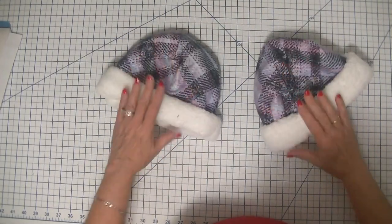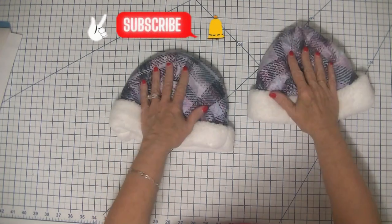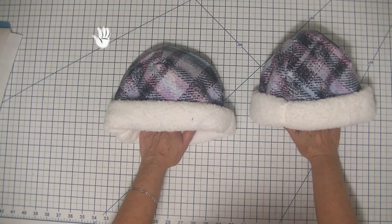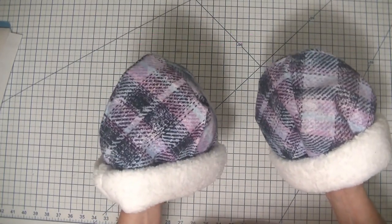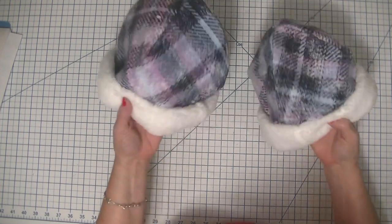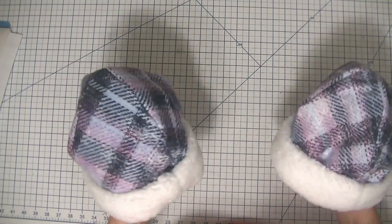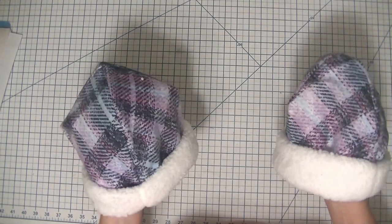That is all there is to this project — I hope you enjoyed it today. It is a fun one! If you did, give me a thumbs up, subscribe to my channel, and ding that bell for notifications. If you want the pictorial tutorial of this project, head over to my website at www.SewVeryCrafty.com and you will see this step by step. Download the pattern at the bottom of the description section of this video and you will be ready to go. A little Sherpa, a little flannel — that is all you need. It goes great with the neck warmer we made. See you all next time. Bye!